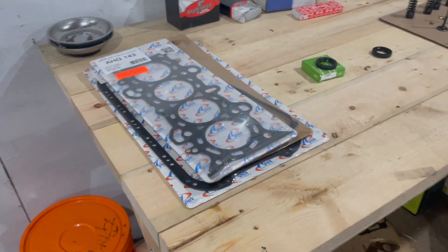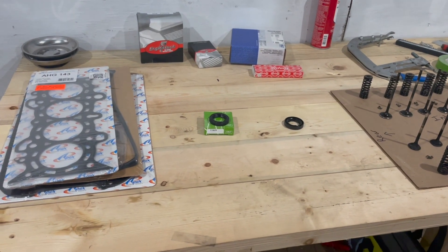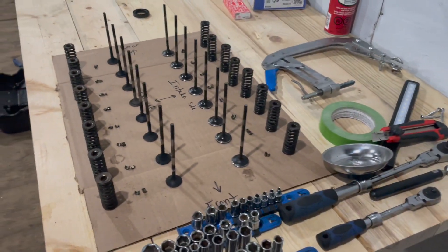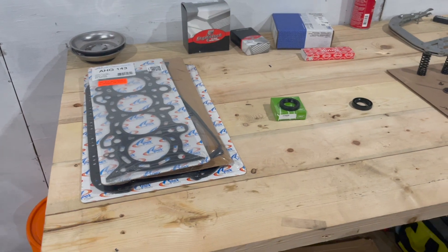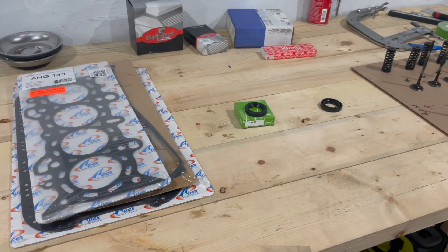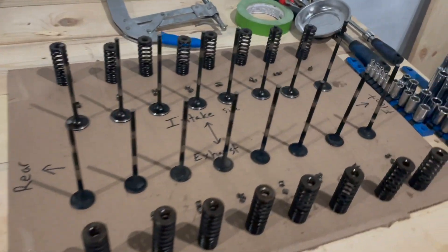I think I've basically covered everything for now. I'll be making videos here and there and posting them. I really wish I had filmed the disassembly, but there are other videos out there on how to do that. If you're interested in watching more of these videos, please like and subscribe, leave a comment, and I'll see you in the next video.